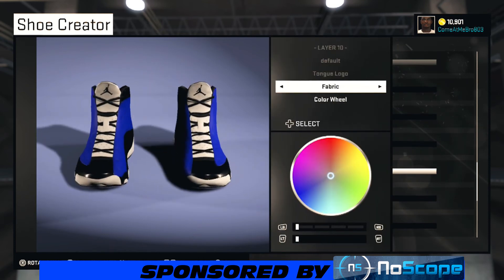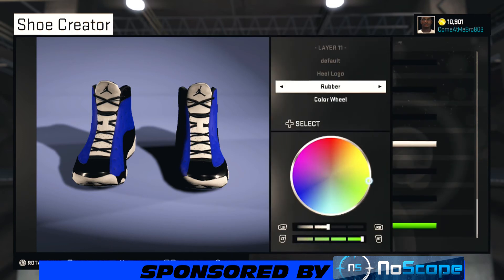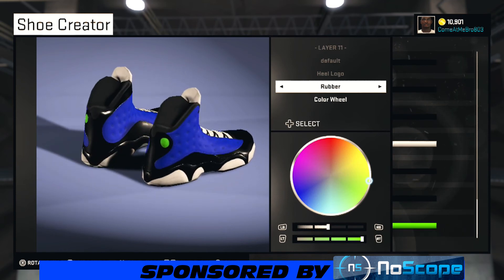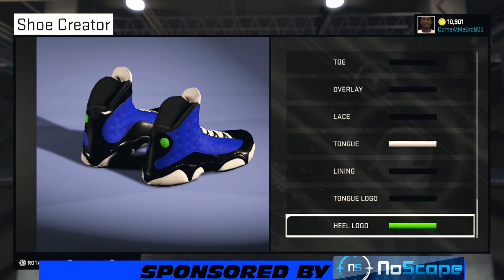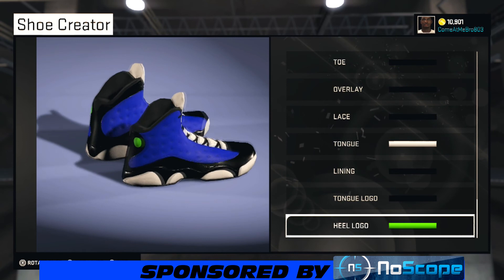Turn your shoe around — on the tongue logo I went fabric. You can go over the recent colors and choose black or whatever color you want. Turn your shoe back around — on the heel logo, that's the hologram, I went with light green: 50% lightness and 100% saturation.